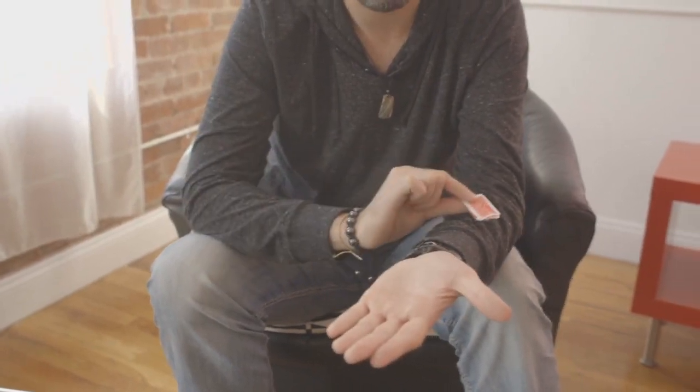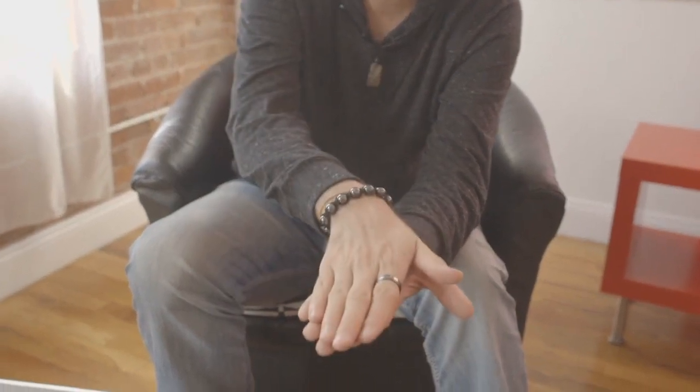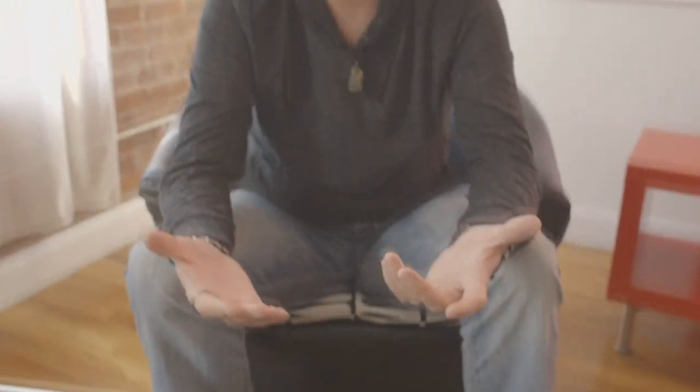You ask them to hold out their hand, they hold out their hand, place the pieces in their hand, have them put their other hand on top. As soon as they do that, you get them into a conversation and say to them, 'Would it be amazing if that card just restored in your hand? Completely away — I'm not doing it. Wouldn't that be amazing?'